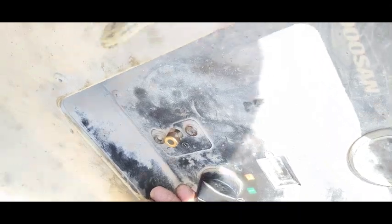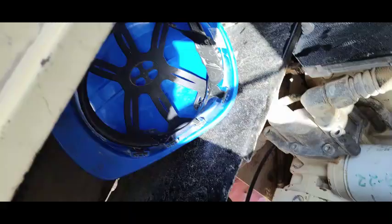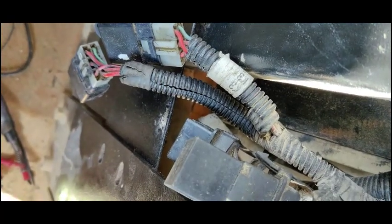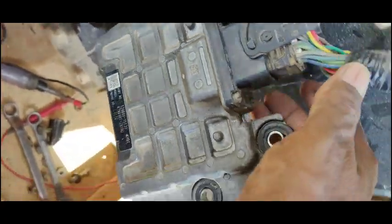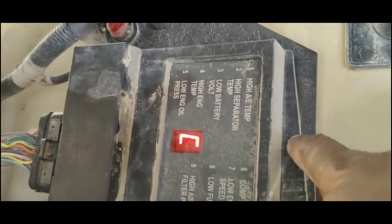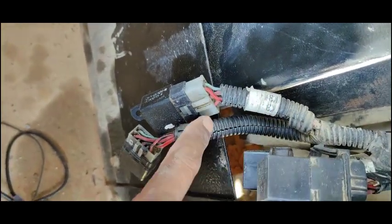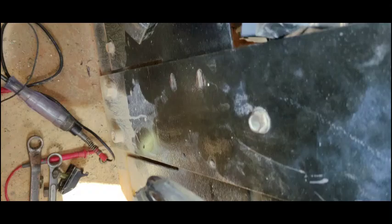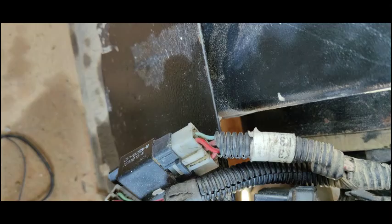The switch is on and I'm going to start — but still no start. Off-camera, I checked all the harness from this ECM to this SECU unit, and also the harness from the relays up to the ECM. All the harness is good — continuity is okay. But what is the problem?